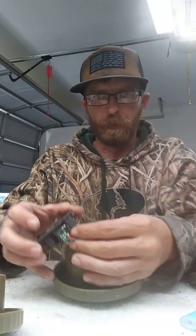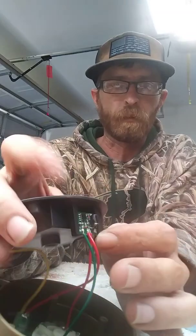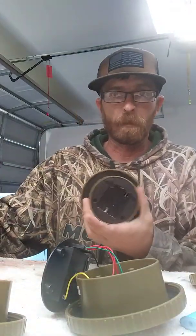And the circuit board, if you can see it, it's actually connected to where the batteries are. So I'm going to go ahead and undo the other five.